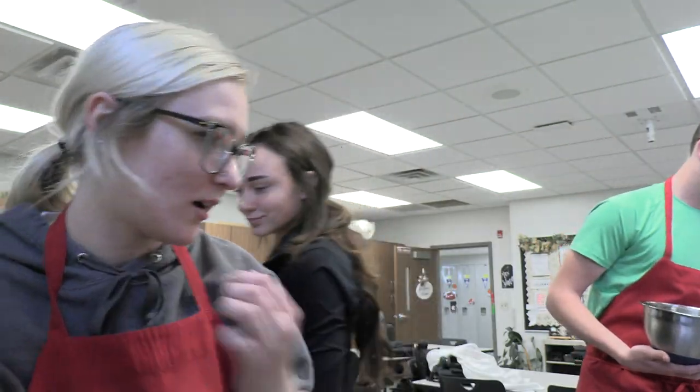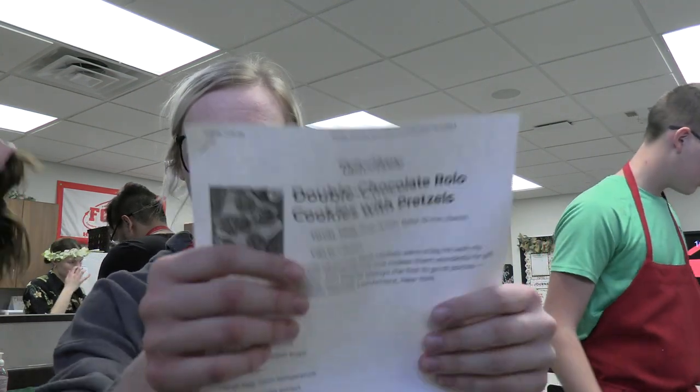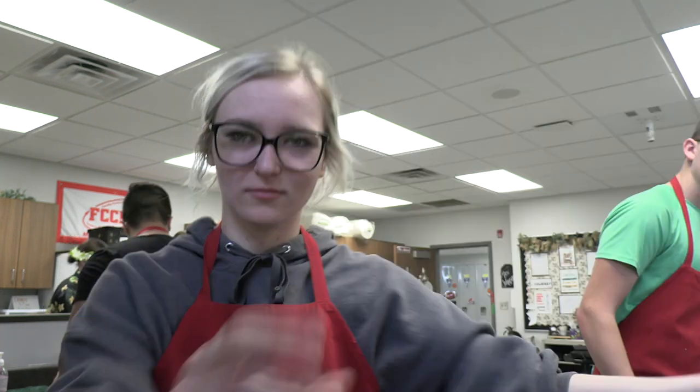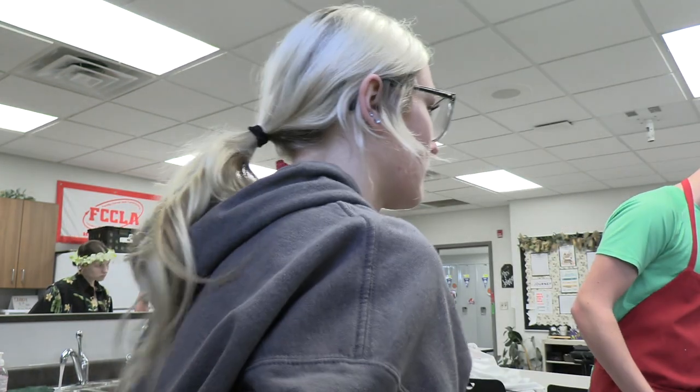Guys, we're making cookies to show you today! Let's do this. Remember, we're going to put a bunch of these in the freezer for next week. That's what we're making. Sorry Charlie — no, it's okay.